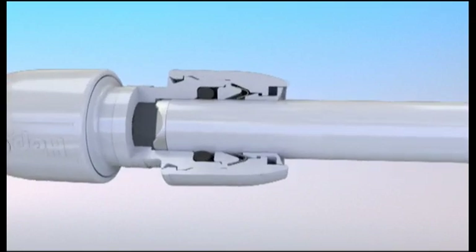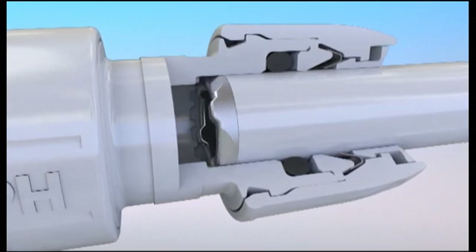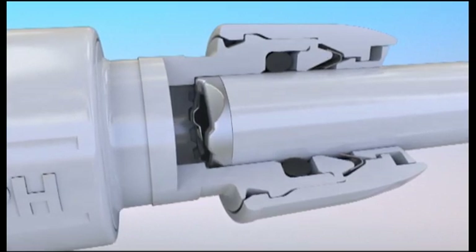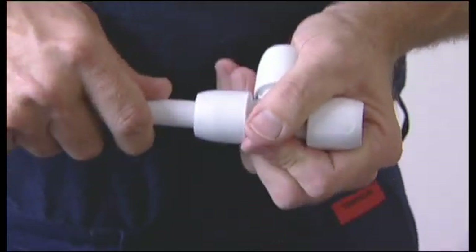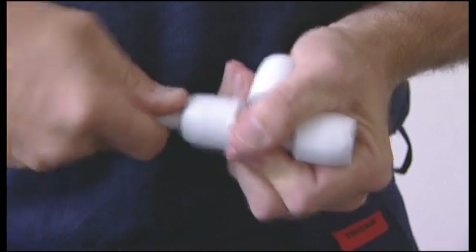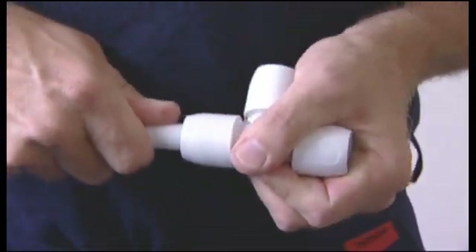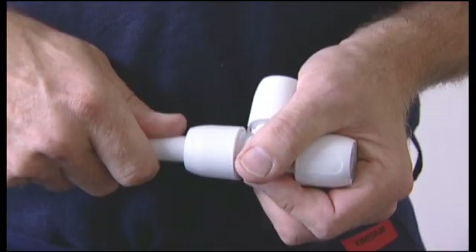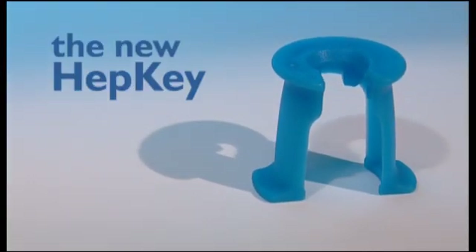When rotated, the Smart Sleeve moves over internal castellations so you can actually feel when the pipe is fully inserted. Just insert, push, then twist, feel for the rumble and pull back. Making a 100% secure connection is as easy as that.